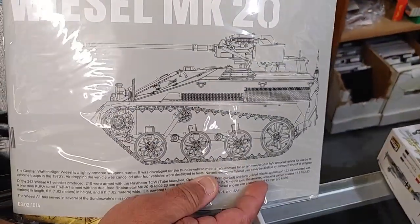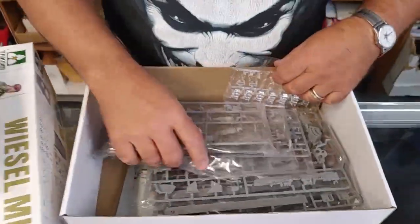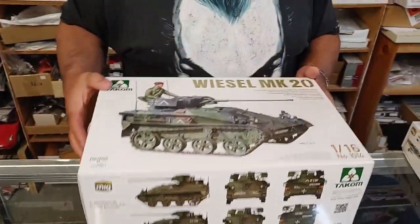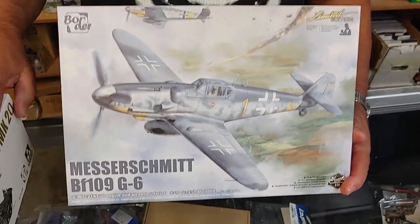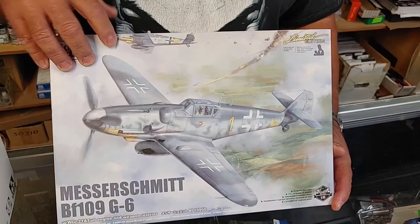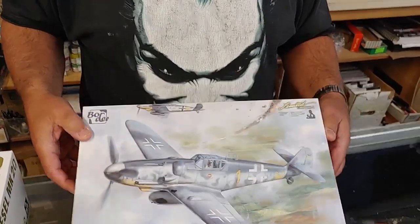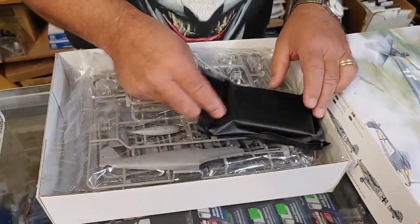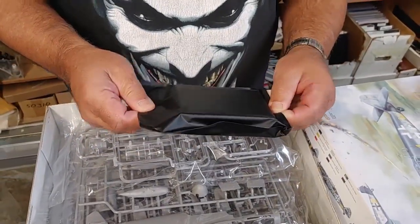Now another highly anticipated model from Border Models - this time it's the Messerschmitt Bf 109 G6. The neat thing about this kit is it's in 1/35 scale. Most aircraft run in 1/32 scale but this one was designed specially for people that build armor, if they want to make a diorama using this aircraft.